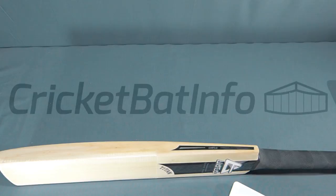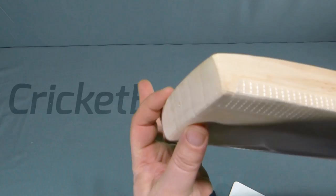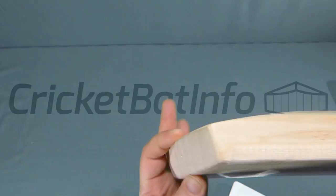What features have we got? Starting with the toe — very thick, 32 millimeters at the thickest point. Edge peaks at 39 at about that position, right in the hitting area. Whereas the spine peaks at about 65.